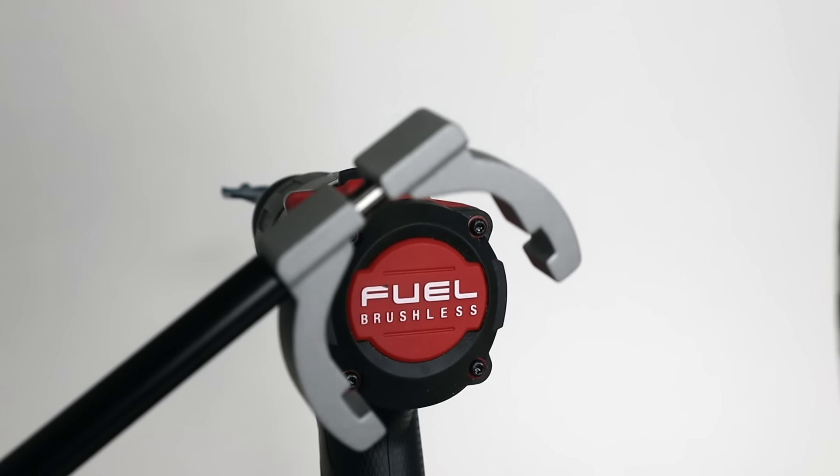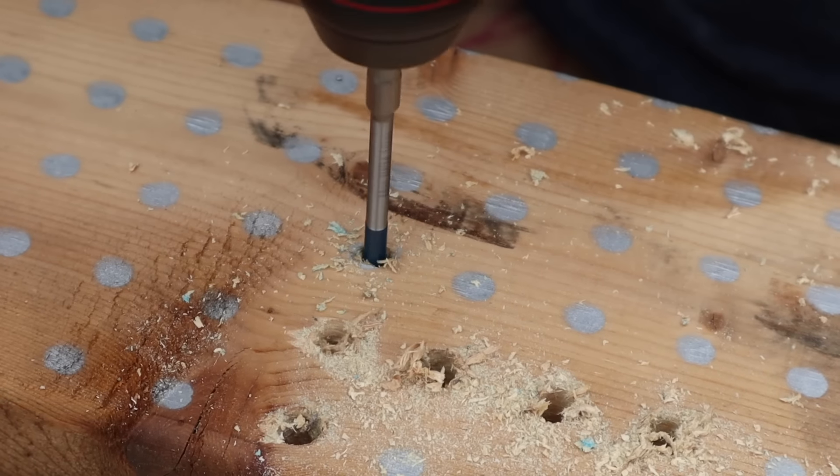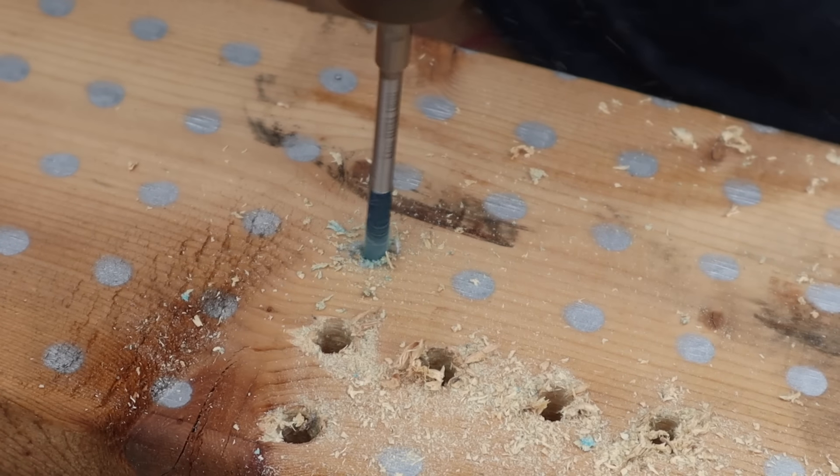It did exactly what I expected it to do — it did all the holes that I asked it to drill. In an automotive application, a proper drill is not something I used all the time. Drilling out rivets or dealing with reverse drill bits and extractors was probably my most common use for an actual drill.